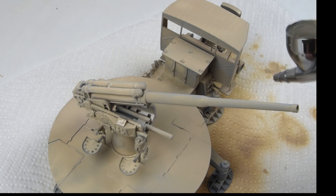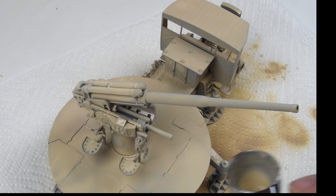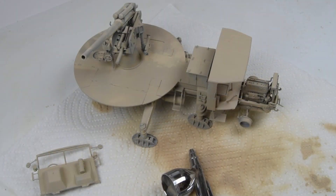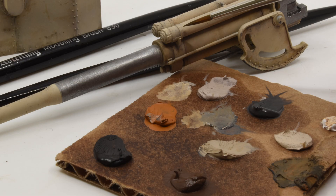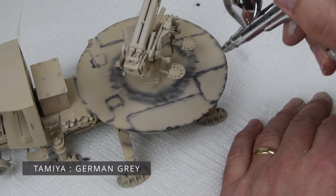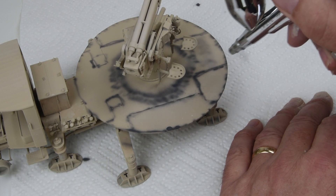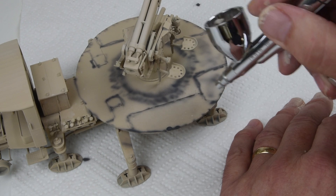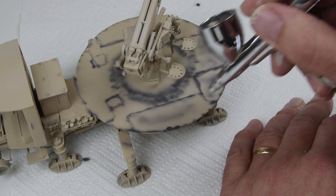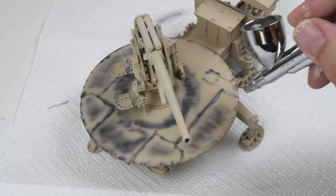Since I'll be working with a single base color, there's no need to do any hairspray chipping or fluids-type chipping. All the weathering will be done with either a paintbrush or oil paints. I'm jumping in and starting with the gun platform — the biggest and most obvious piece on this vehicle. I really want to emphasize that circular design of the platform and portray the scuffs, scratches, and wear of the base paint down to the metal finish, as the gun crew would work and service the weapon.